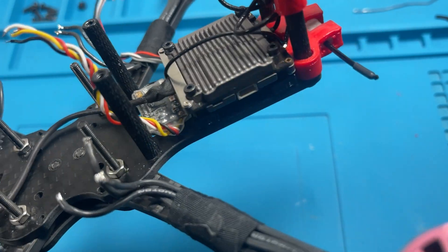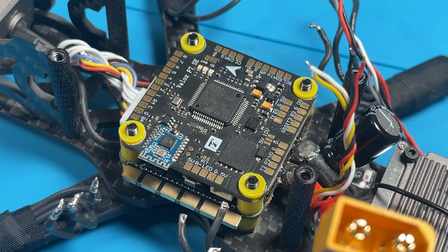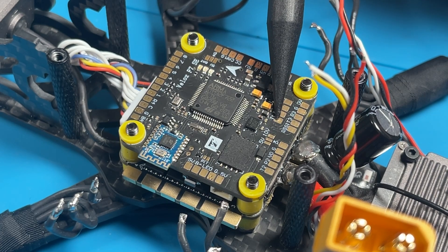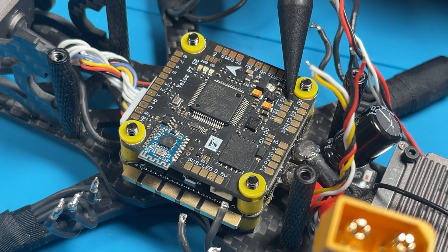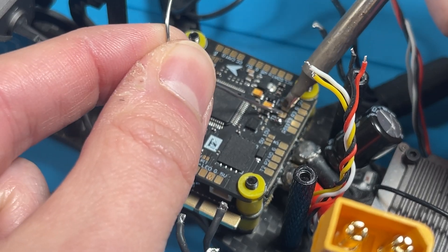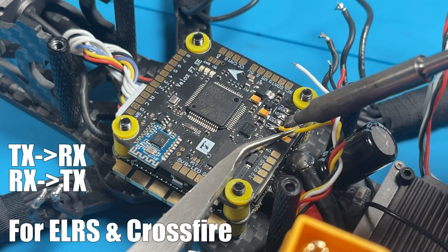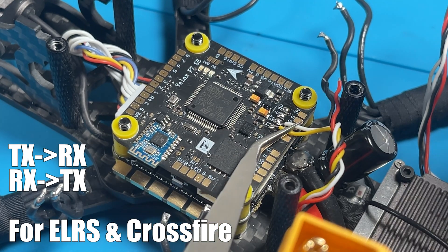Next up, we've got to solder the ExpressLRS 2.4 gigahertz receiver onto the flight controller. Right at the back here is a convenient port — port one is right here. We've got T1, R1, ground, and 5 volt. Remember: TX to RX, RX to TX — not T to T and R to R. If you don't do that, you won't get any receiver input in Betaflight.